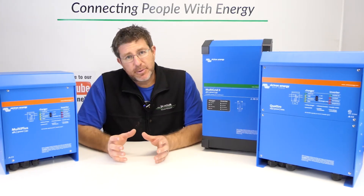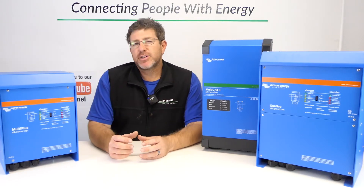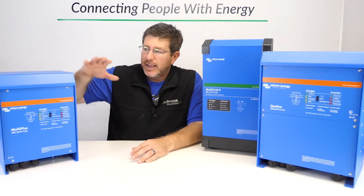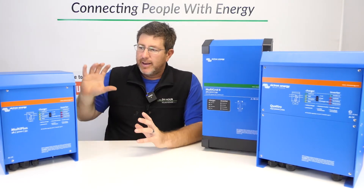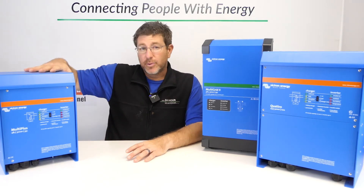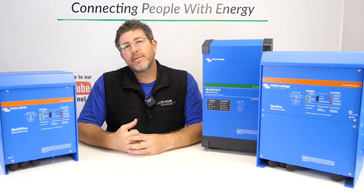I want to explain the difference mainly between the Multipluses and the Quattros, and why you'd use one over the other. Victron only goes up to 5kVA in the Multipluses, and once you get to 5kVA and beyond, you can go to a Quattro. If you're on a smaller system and 5kVA is all you want — a 2, 3, or 5kVA inverter — go with the Multipluses.